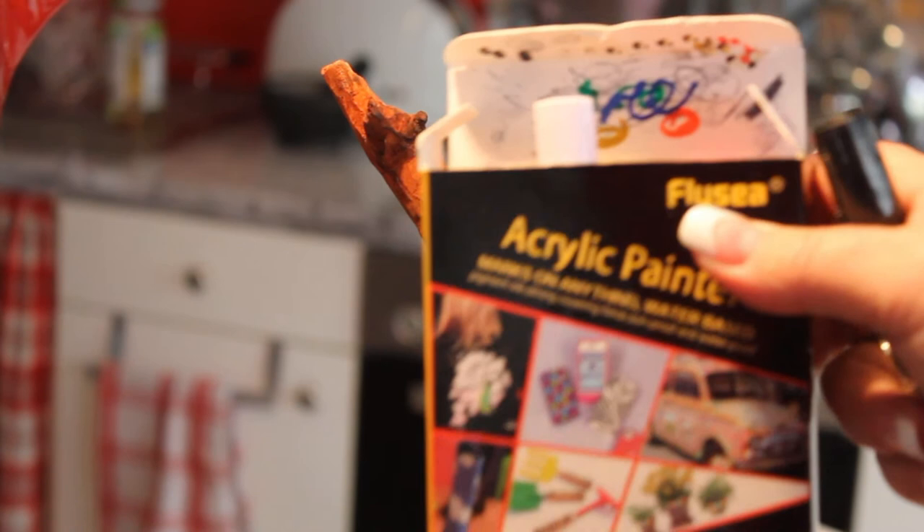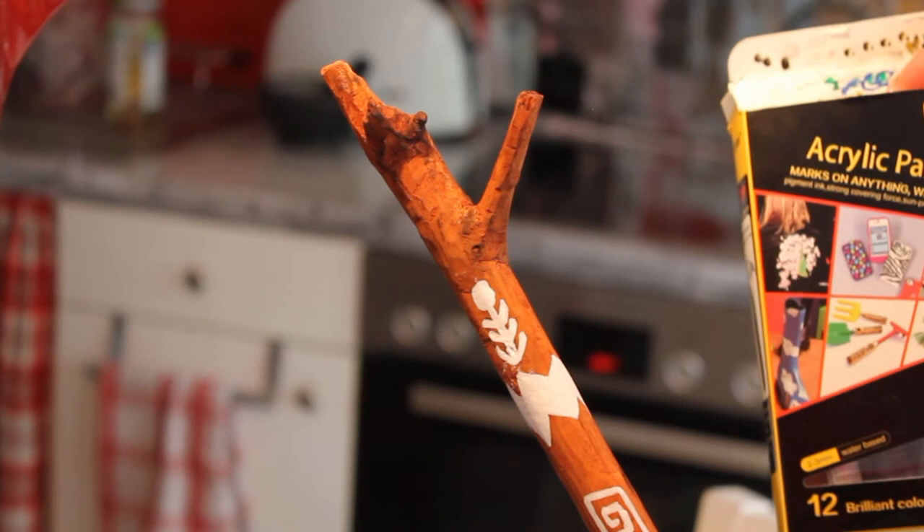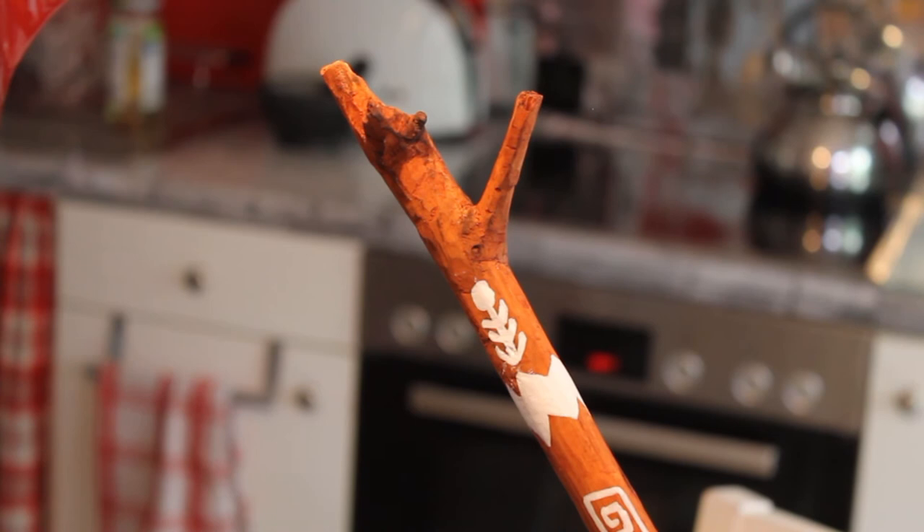I got these acrylic paint pens online — they're okay, but for some reason my black color's tip dried up hard so I can't use it. I think you have to keep it standing upright or upside down. It came with a lot of beautiful colors, which I'll use for the other stick. Right now, first things first — we're going to be doing this jute rope with the glue gun. Please be very careful because the glue can be very hot and you can burn your finger.